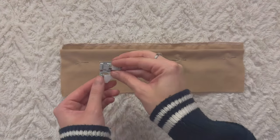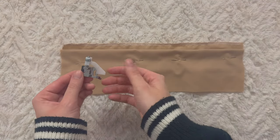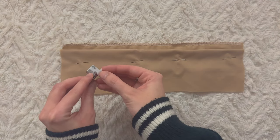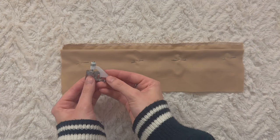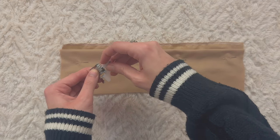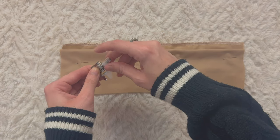Now grab your blind hem foot — this is what mine looks like. There's a flap here and that's used to guide the fabric, so you're always going to find that on a blind hem foot even though yours might look different from mine. This one is cool because there's a screw so you can make the flap shorter or larger.